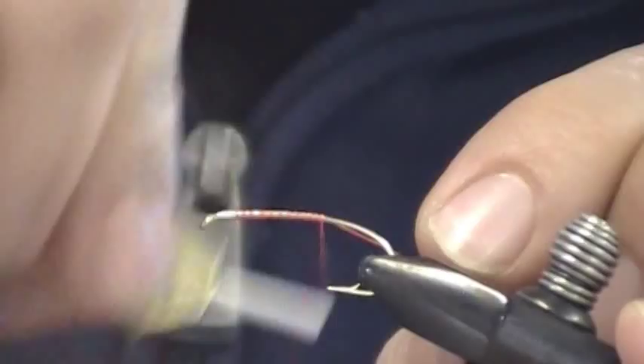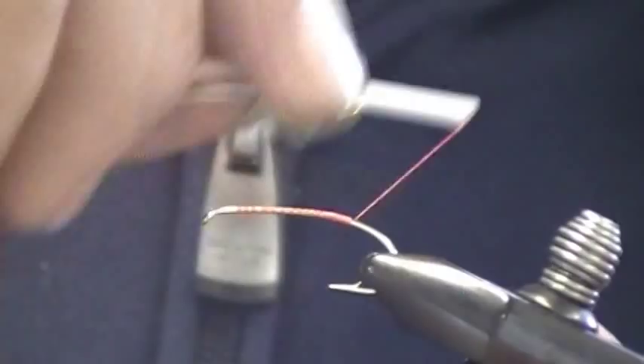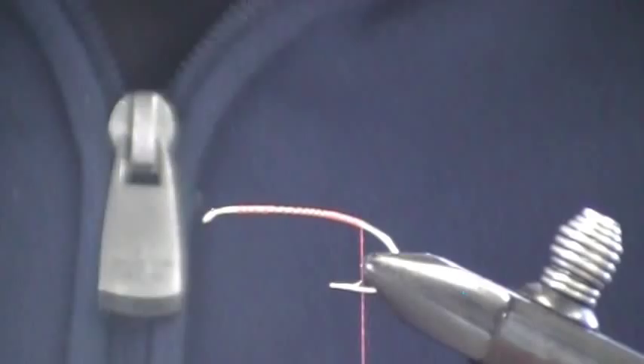Start by attaching your thread. Give yourself a pretty good thread base. I'm going to stop the thread just into the bend of the hook.